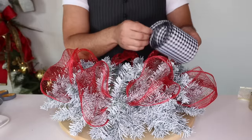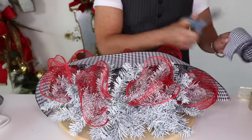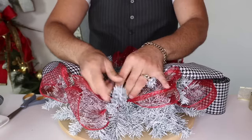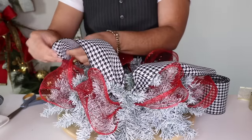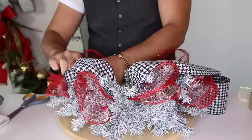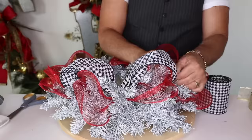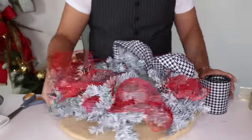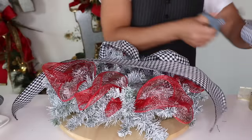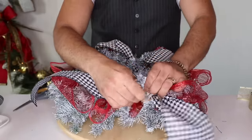Pinch right in the middle — we already have some of this material on the ribbon so I don't want it to overpower, but I do want a little bit. Grab the other end, select some bristles and attach. So basically two loops — smaller loops or poofs. Then spin around and do the exact same thing on the other side — about 24 to 30 inches. Go ahead and cut, pinch in the middle, select the bristles and attach. Thumbs up if you're enjoying this holiday series!